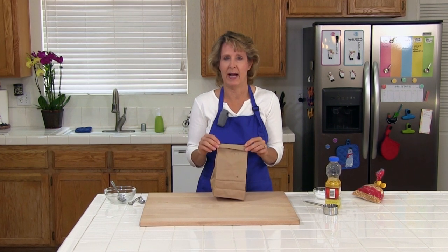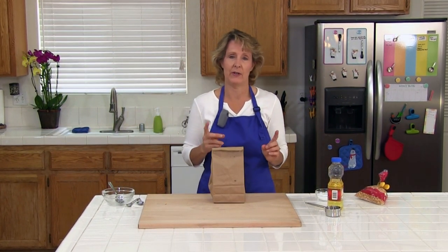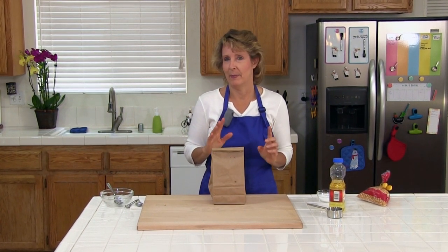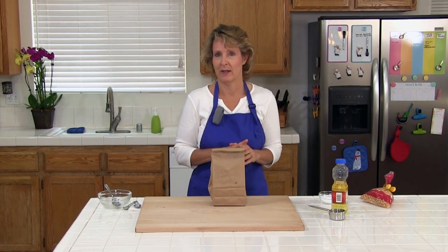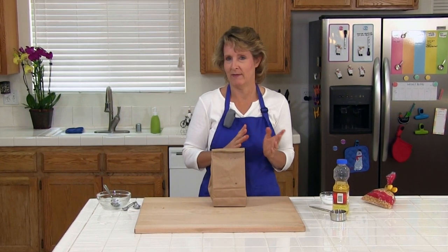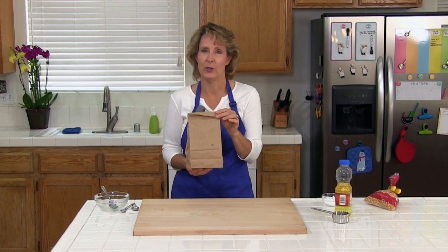Next we're going to microwave the bag at full power for 2 to 4 minutes, or until you hear about 2 seconds between pops. It's better to take it out earlier because it burns easily, but you'll get used to your microwave and figure out how much time it usually takes. So we'll go put it in the microwave now.